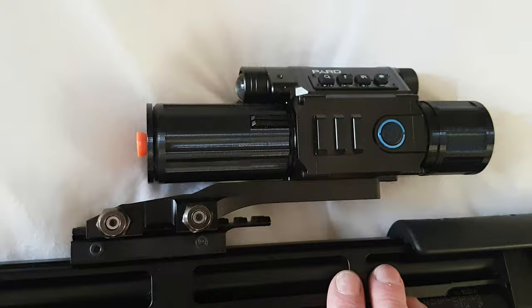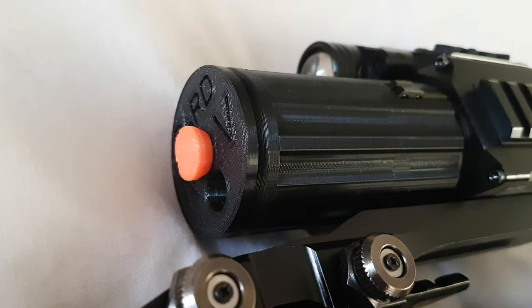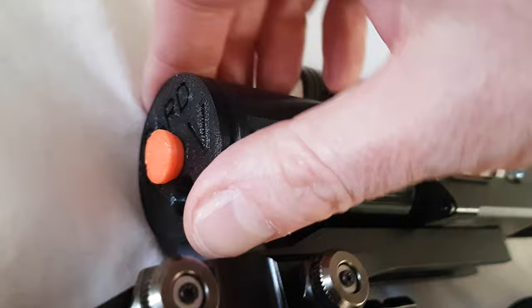Now this is for use during the daylight, if it's a sunny day. Because these are telescopic sights — actually a digital camera — they can overreact to sunlight and you get a bit glary. The idea of this is basically a little cap that pushes on the end.